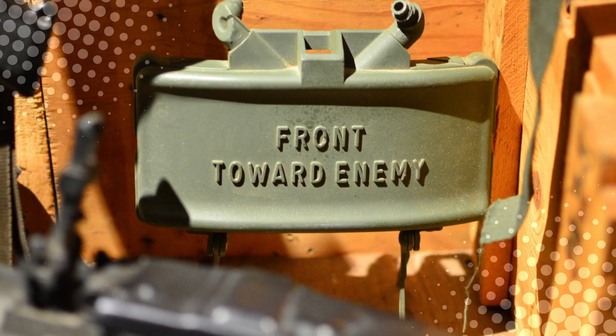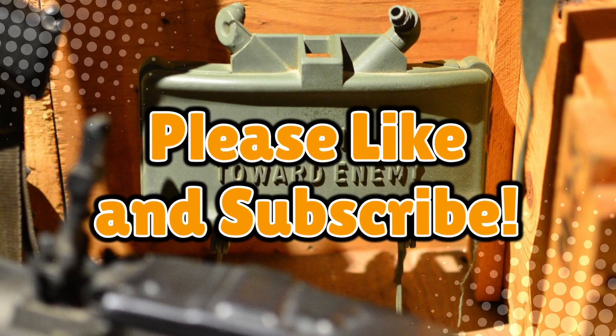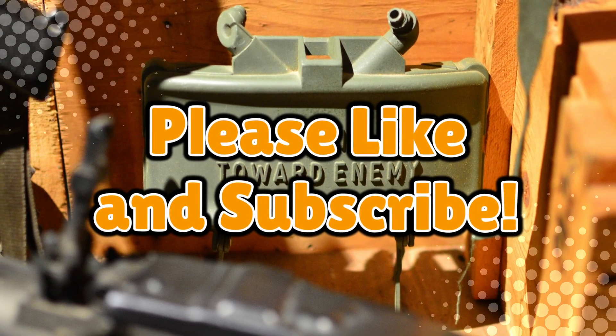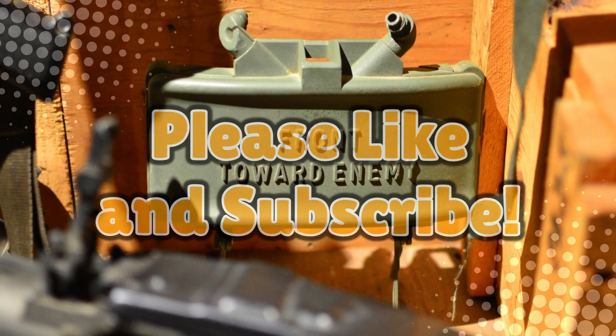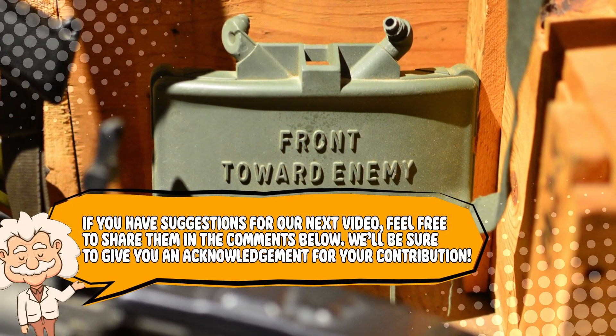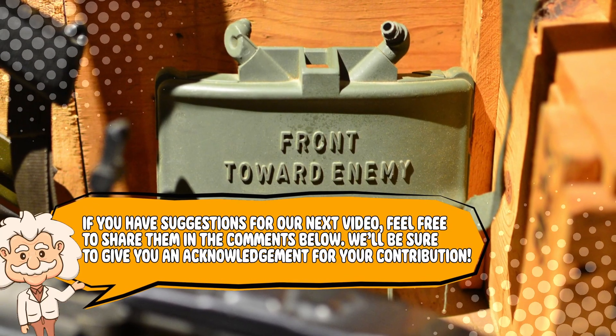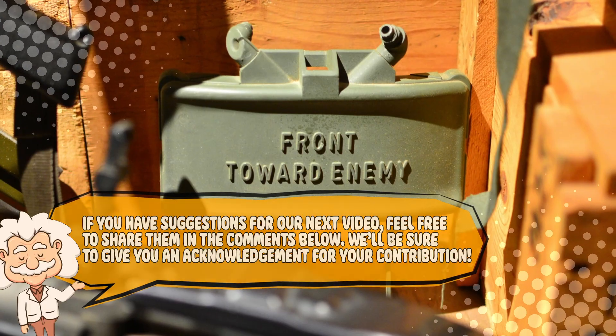If you learned something new, don't forget to like, subscribe, and don't worry — we promise to keep all sides of this channel pointed toward knowledge. Also, if you have suggestions for our next video, feel free to share them in the comments below. We'll be sure to give you an acknowledgement for your contribution.